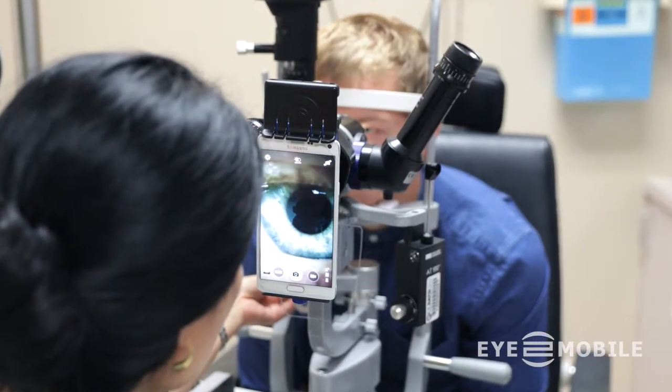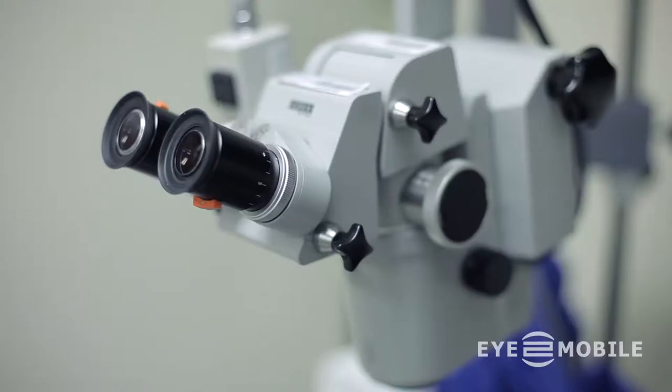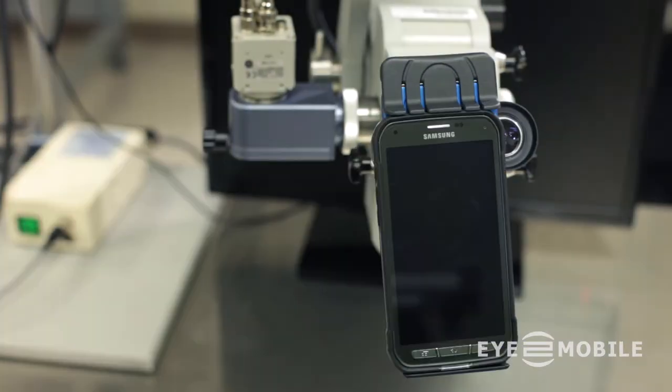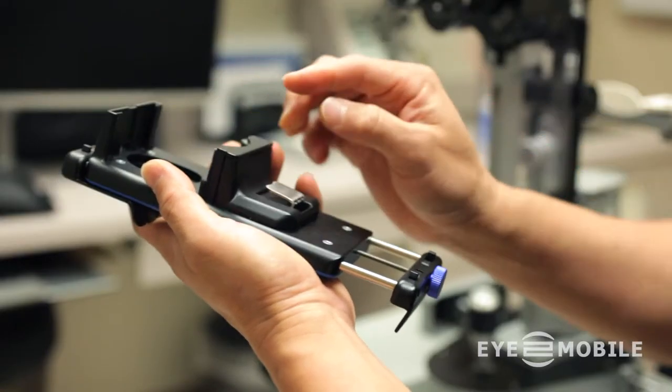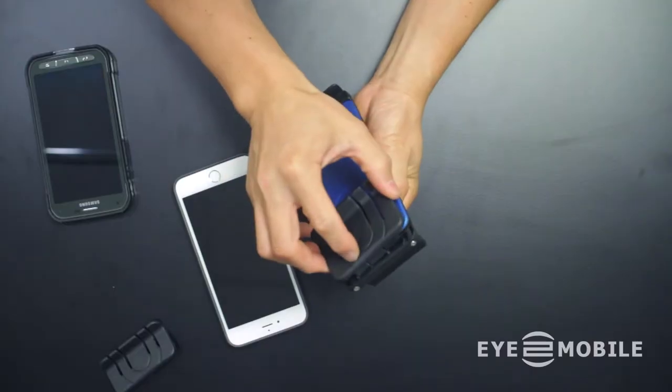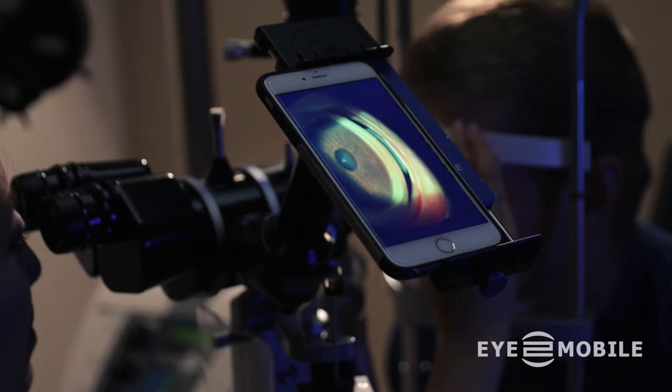Microscopes, especially the slit lamp, come in many different shapes and sizes. Your phone is always changing too. iTWO Mobile's patent-pending design of interchangeable phone clips and optics jaws gives it a unique ability to dock any phone onto any microscope.